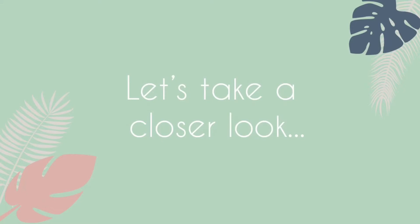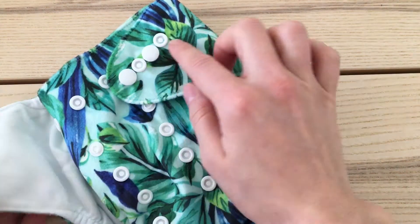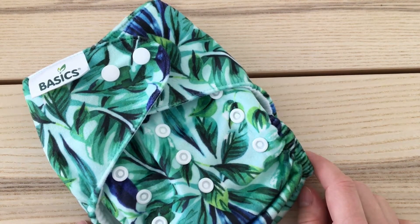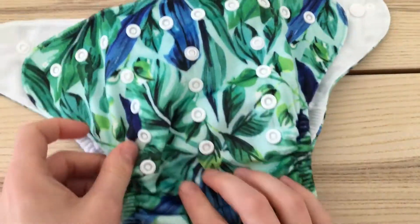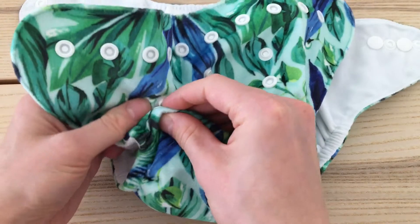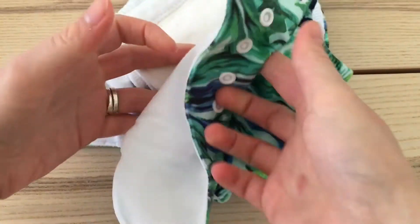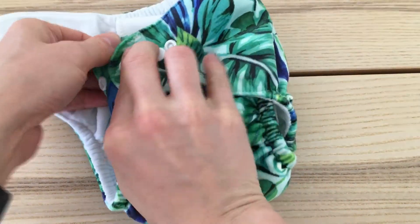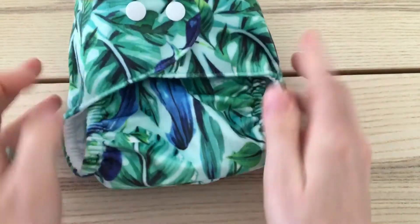Let's have a closer look. This nappy fastens with poppers and it also has crossover poppers here, as you can see, and this helps ensure a snug fit on smaller babies and newborns. You adjust the size using the rise poppers here at the front. To make it smaller, popper it up, push any excess fabric upwards — and I'll show you how tiny this nappy can become. So this is the nappy on a tiny setting.